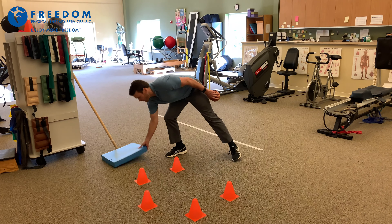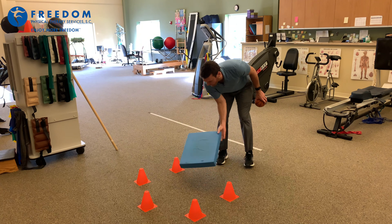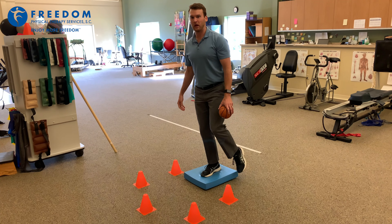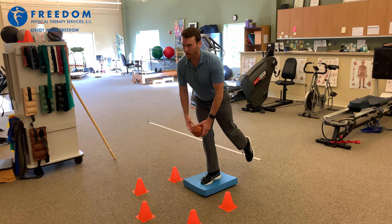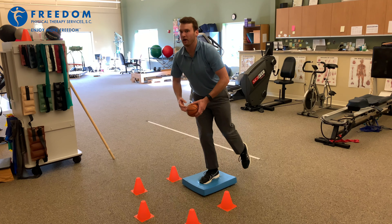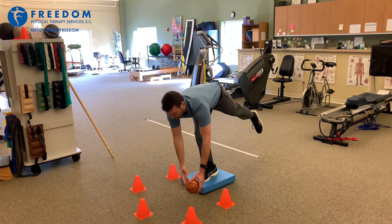What you can also do to make it a little more challenging is stand on something that's not quite as stable. So I have a foam pad here. Same thing — the leg that you're balancing on, one foot. Definitely more challenging for me. Come back up and do the same thing just to make it a little more challenging.